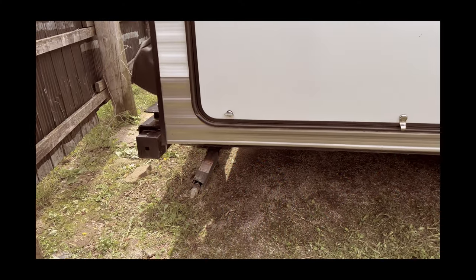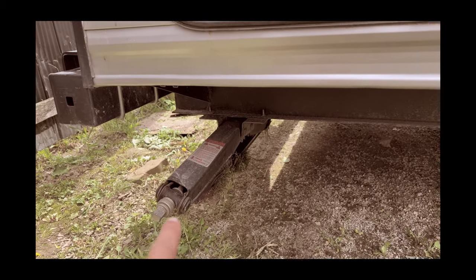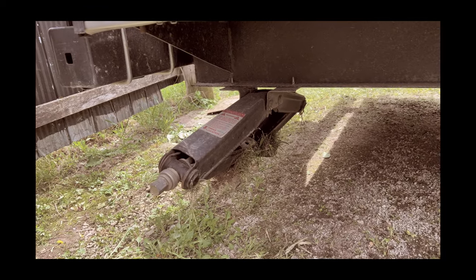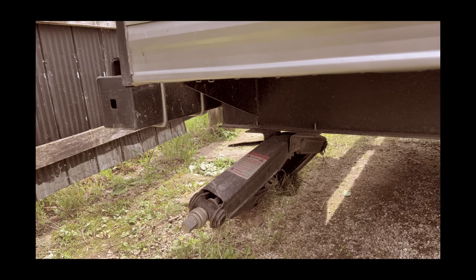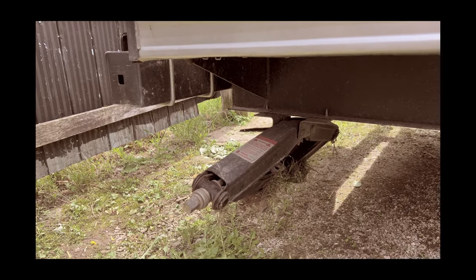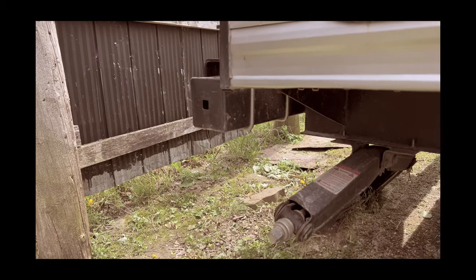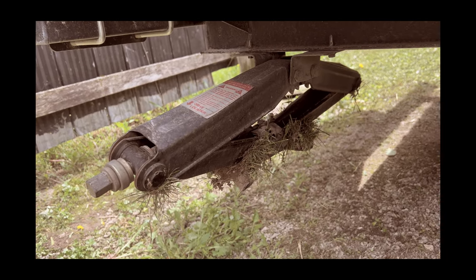Instead of me explaining it, I actually filmed the video the day it happened, so let me just roll the footage. You guys can watch and it'll explain everything, then I'll come back and show you how to fix it. Always be careful — in this case not even backing up, but going forward. One of my stabilizer jacks literally bit the grass. I was trying to back in but was pulling forward first, and I went too close to a ditch. The tires went down and the lower end got too close to the ground.